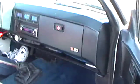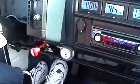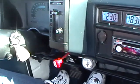Hi, ready to go for a ride? Sure. Okay, let's go for a ride. We're going to be taking off in second gear.